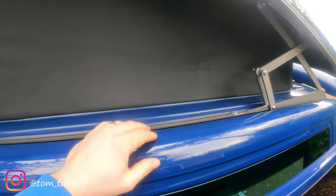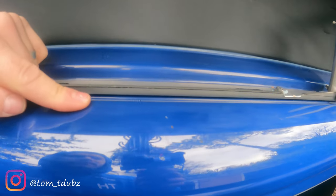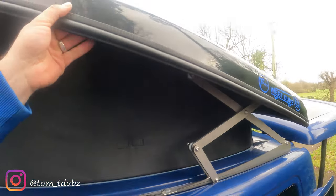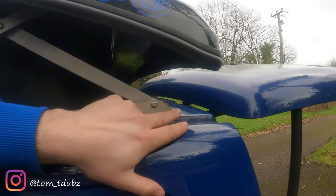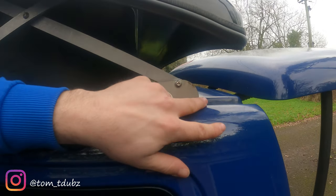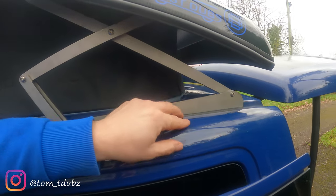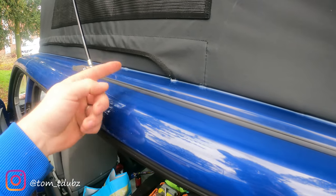I'm calling these the stealth rails because they're going to be mounted right close to the channel here, which means they'll be hidden when the roof's shut. I'm going to use this point here, right at the back of the van, as the lining-up point so it's the same on the other side, and then there's going to be a central point around here where the two parts of the awning rails meet.